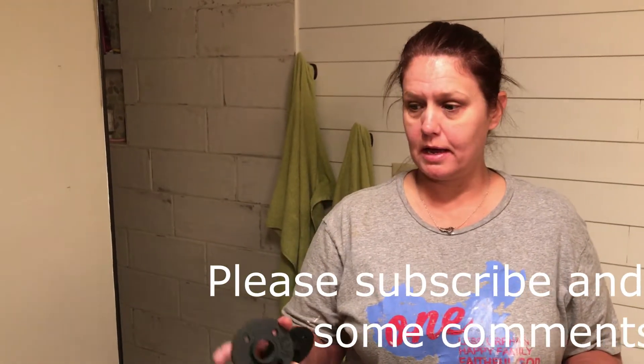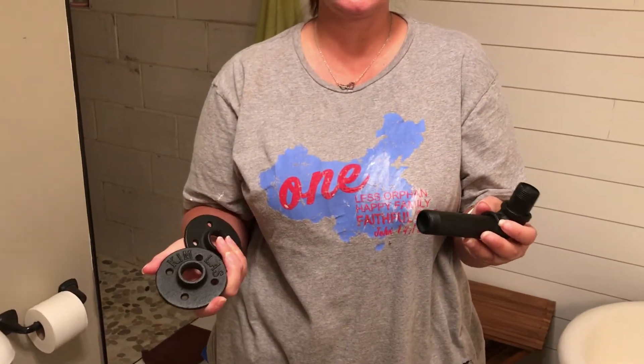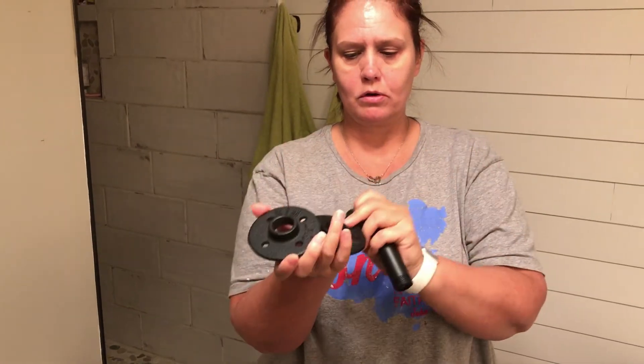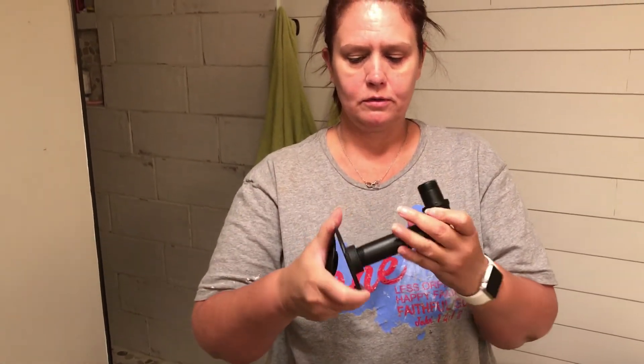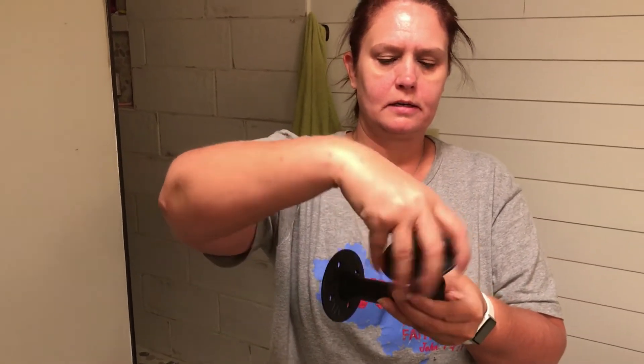Laura here — we are getting ready to install some shelves in our bathroom, and then the bathroom will almost be complete. To install the shelves we bought these metal industrial-looking brackets from Amazon. We got a set of six for $30.99. They come like this: one piece, and then you have your brackets for your wall and your shelf. You just screw these pieces together like that, and then you put this one on your wall — your shelf sits on top.